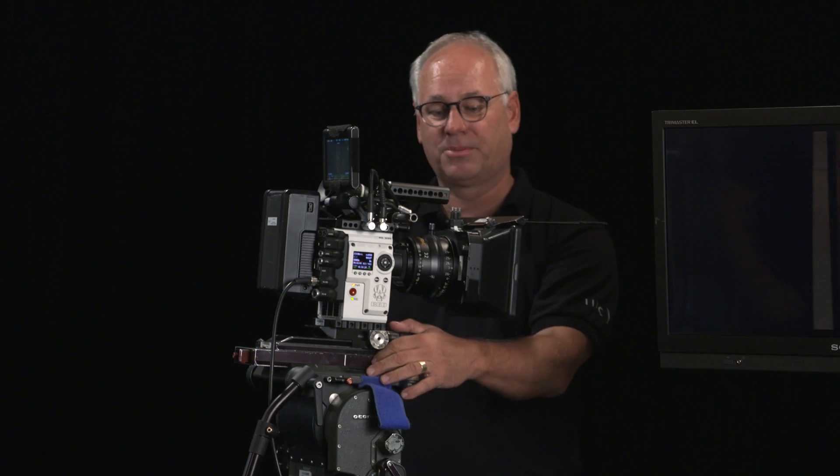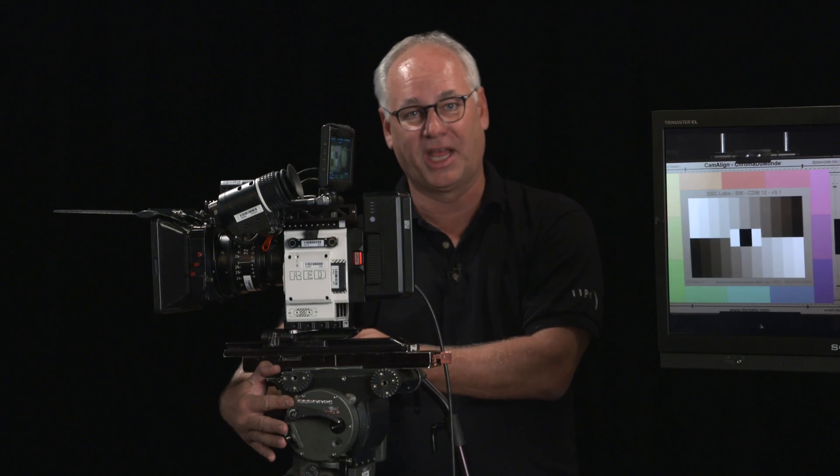Anyways, there you go — there's the new RED Helium 8K, here at Inspired Image.